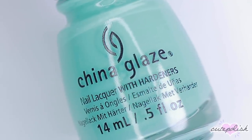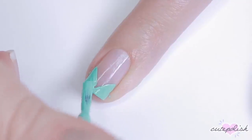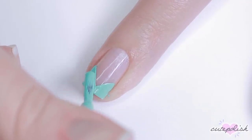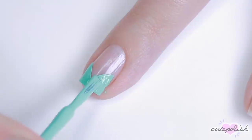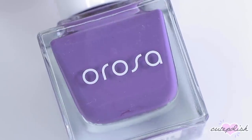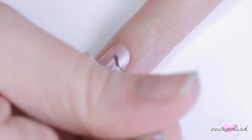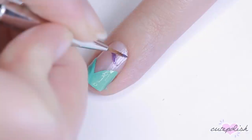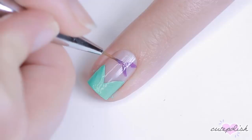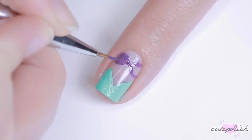Next up, we'll be doing a Little Mermaid inspired design. For this, I'm starting with a turquoise shade of nail polish and I'm creating a V shape on the bottom half of my nail and filling that in — this is going to represent her tail. Then with purple nail polish and a synthetic detail brush, I'm going to add her shell bikini top. To make this easier, I first added a dot to the center point of my nail and then created sort of an X over top of that, then rounded out the edges and filled that shape in.